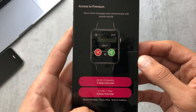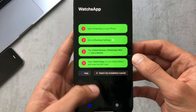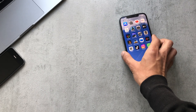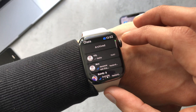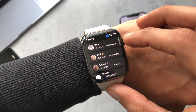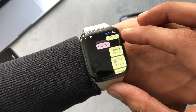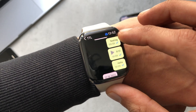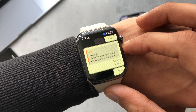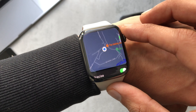Let's head back to Apple Watch and now with the premium membership we can see all the conversations are available. I'm going to scroll through and try playing a voice note. It's not playing, so let me try sending a voice note. Let's also try sharing your location.